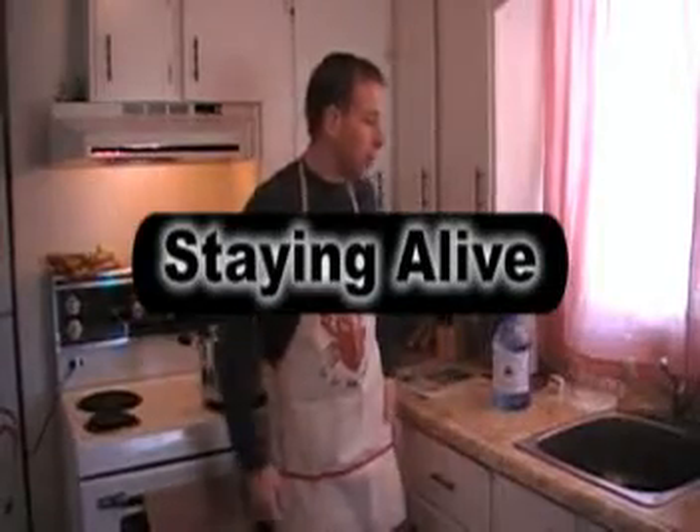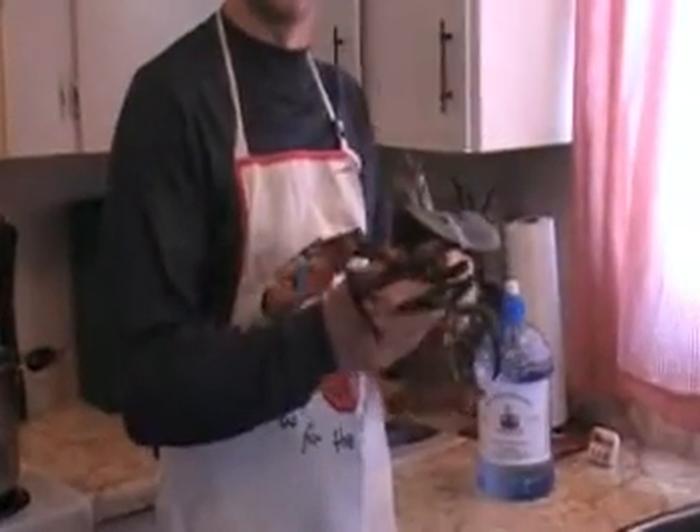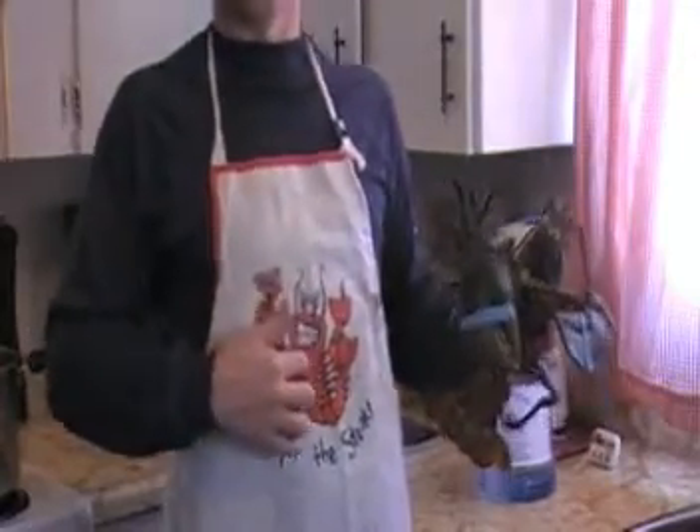Danny, back with keeping your lobster alive when you get it home. When you get your lobster home, it's very important that you want to keep these little guys alive until you put them in the pot. And that's Steamer, if you want to know.